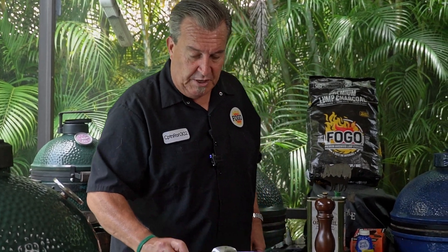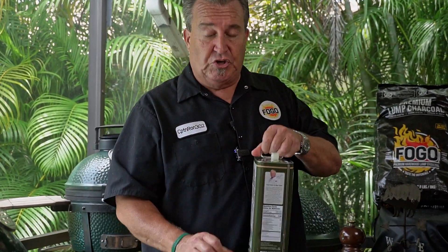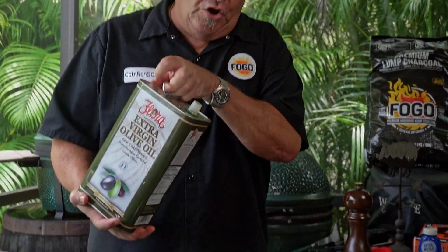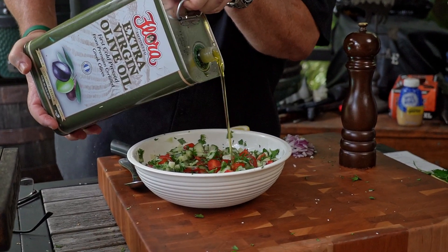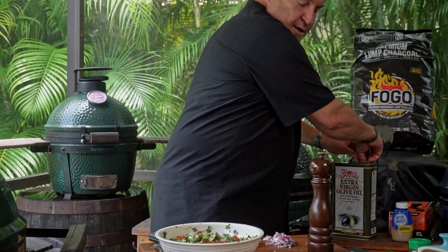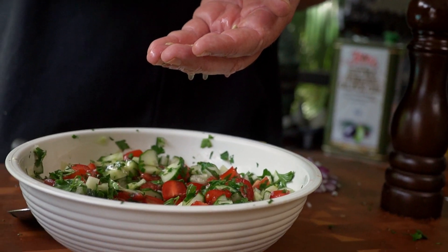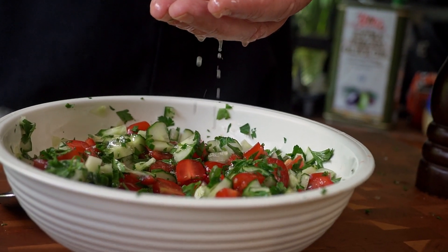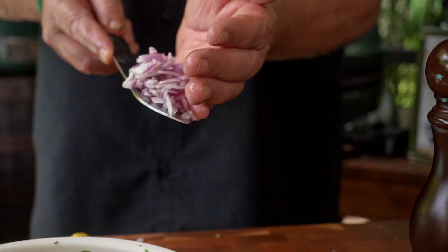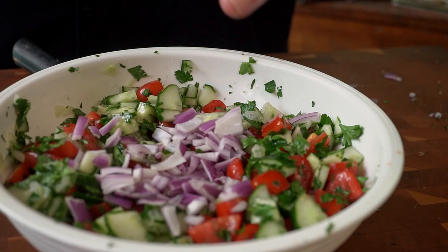Now we've got that all mixed up. This has been sitting for about five minutes, and some of the water did draw out of it. We're going to make our simple dressing and pour it right on top. Start with two tablespoons of good extra virgin olive oil, then one whole lemon juiced — using the hand trick to keep out the pits. Add about a quarter of a red onion, nice and chopped, and about a half teaspoon of ground black pepper. Add all ingredients and mix to combine.